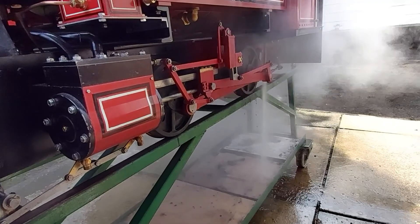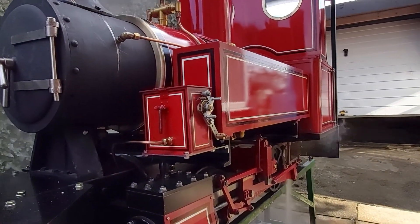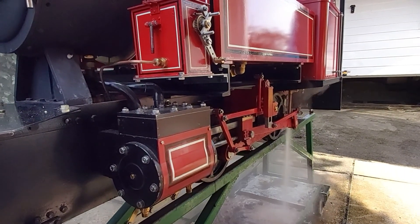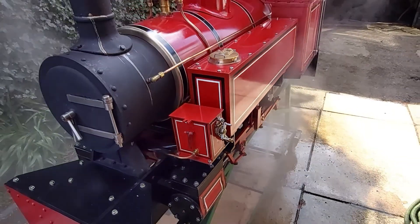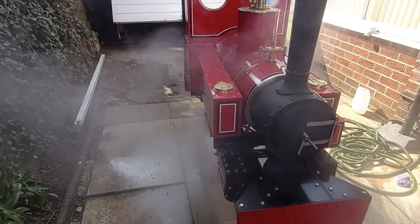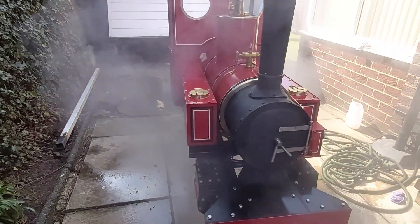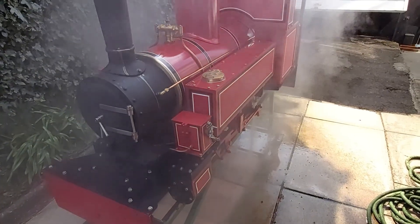Just blowing down the boiler now. I'll let the pressure drop to about 30 pounds before I open the blow-down valve. Quite pleased with that — I'll get it back into the workshop, rectify the faults, and then give it a second steam up. I hope you found this interesting and thanks for watching.